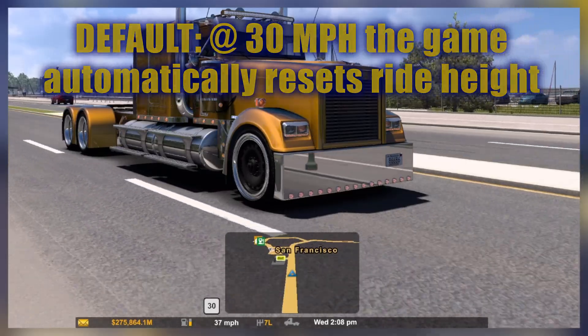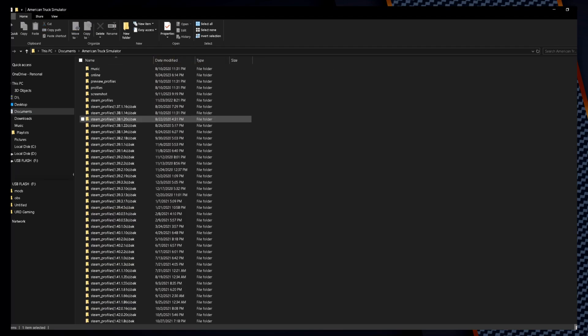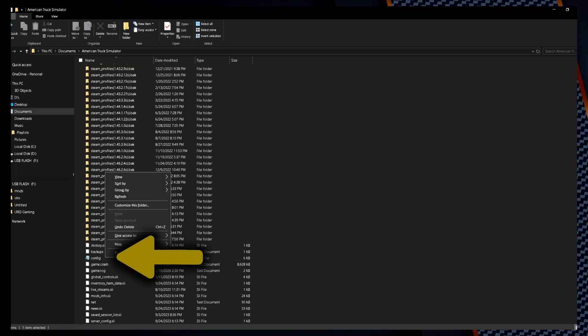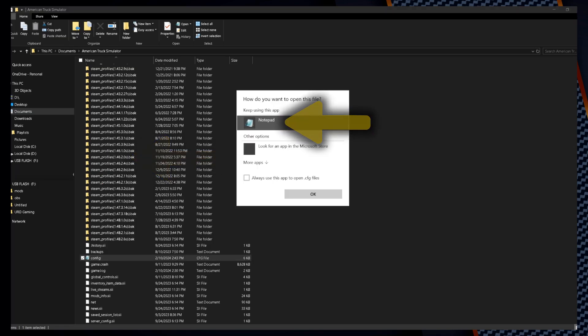I'm going to show you how to fix that with a quick change in the config file. Go into Documents, then click on American Truck Simulator. It'll open up a bunch of files. Scroll all the way down until you find config — it may be config.cfg or it may just show up as config. Click on it once to highlight it, right-click, and choose open with. Choose Notepad and click OK.